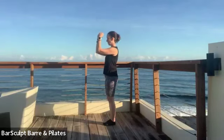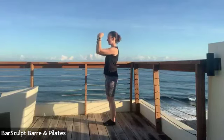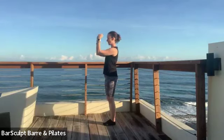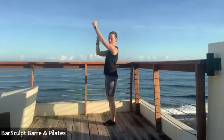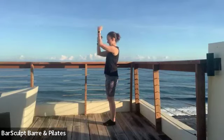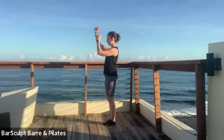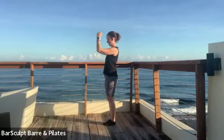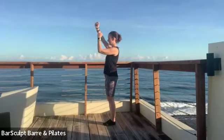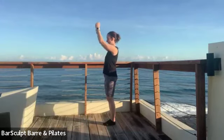Five, four, three, two — just your left arm, punch it up, two. Five, six, seven — just your right arm, eight, three, two — both arms together, up, five.